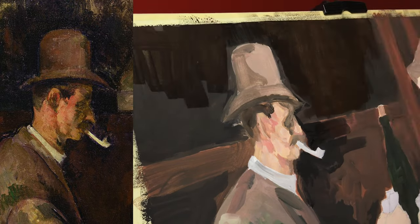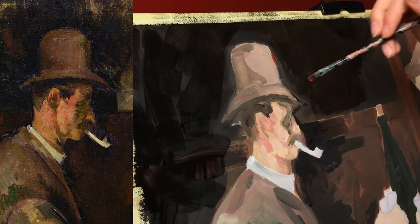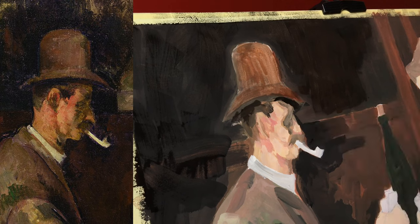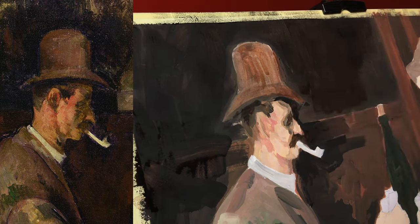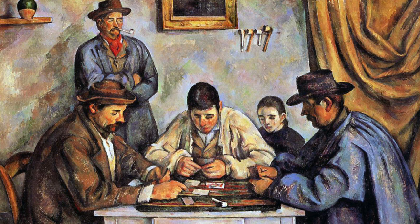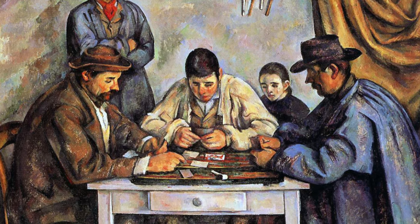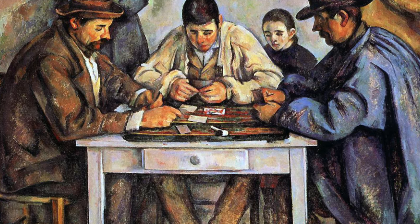While there are in total five paintings of Card Players by Cézanne, the final three works are similar in composition and number of players, causing them to sometimes be grouped together as one version. The largest version of the painting is the most complex one, with five figures on the canvas — three card players in the front, seated in a semicircle at the table, with two spectators behind.